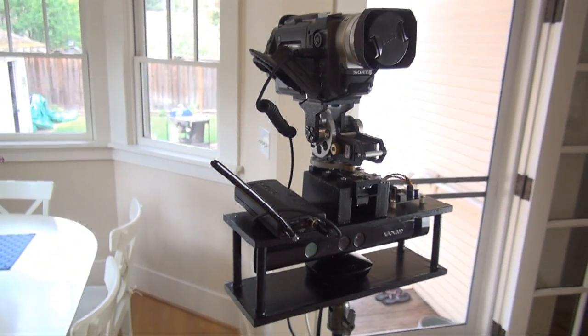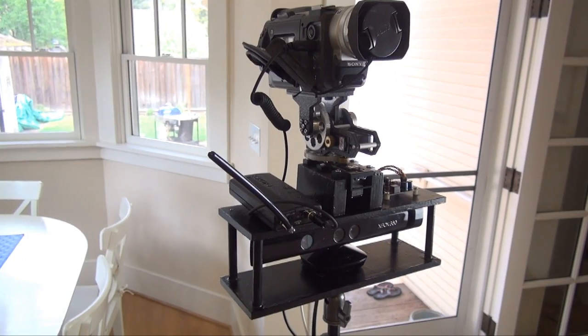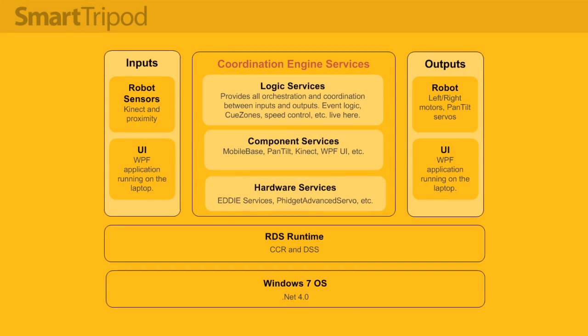I've also got a wireless microphone system which just helps improve the quality of the audio. From a software architecture point of view this is a pretty standard design.